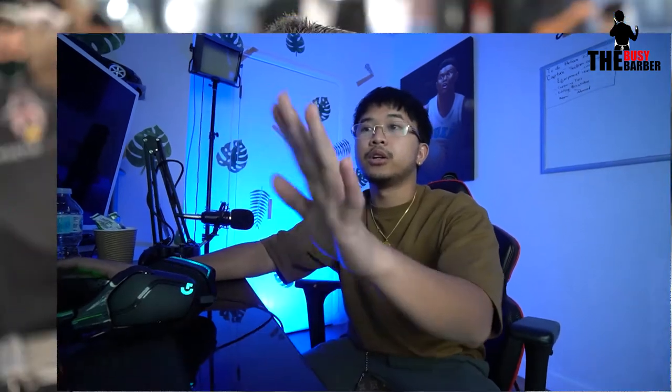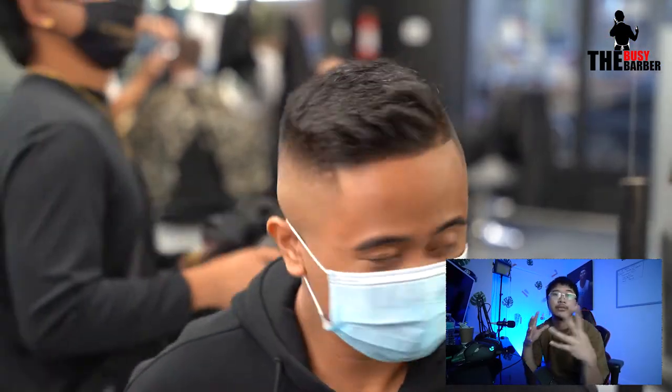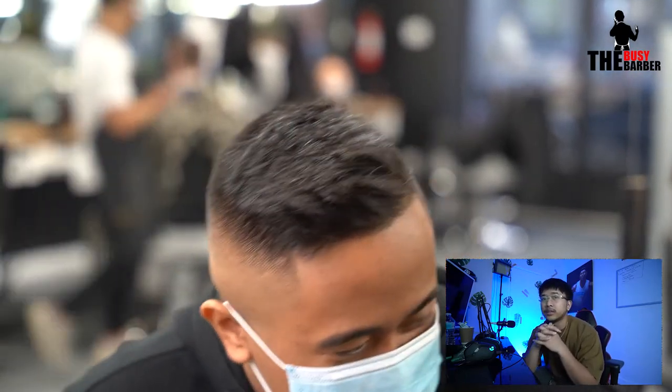Here is the before, and then here is the after. It's a comb over high fade — a client that comes usually about once a week.